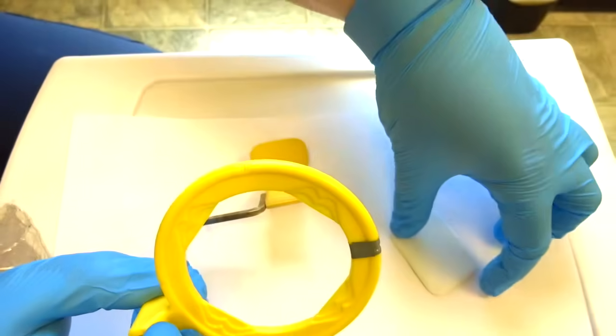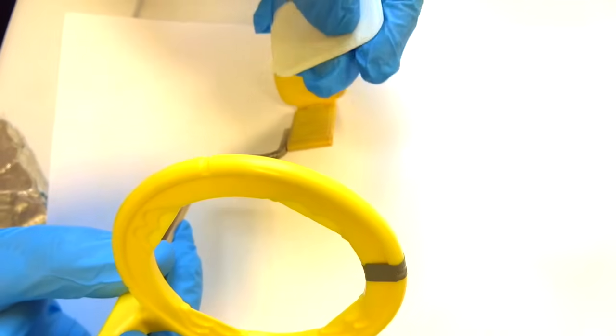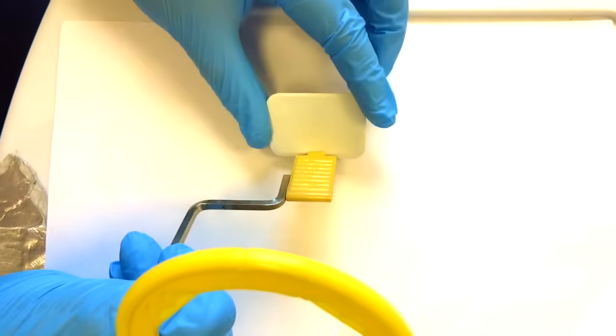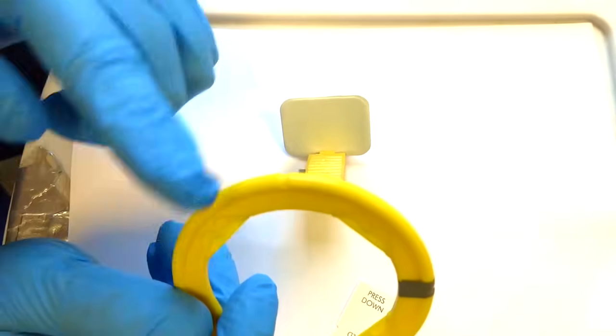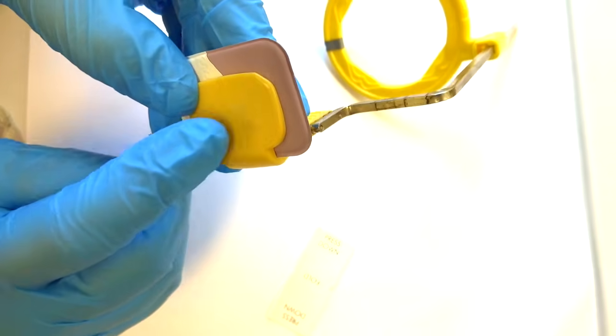Next, you're going to put the film into the holder. The dot of the film should go down into the clasp part just like that. You also want to make sure the white side is towards the ring or towards the PID. The colored part should be touching the colored part of the holder.